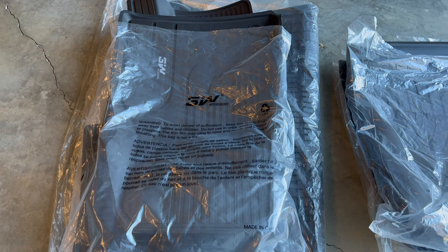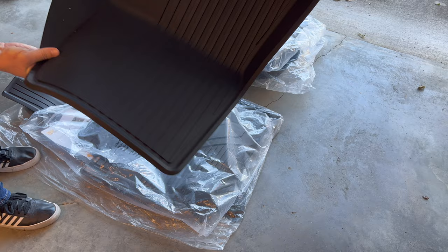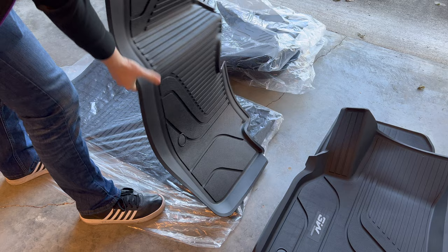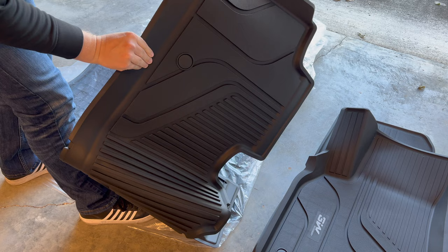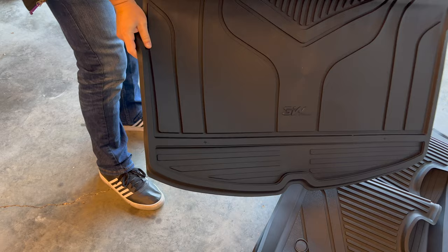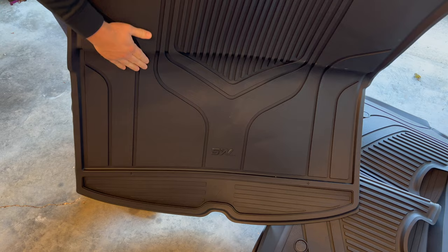Alright, so these are the two sets. We have the 3W set with front seats, back seats, and cargo, and then the WeatherTech with just front and back seat. Here's the 3W liner — there's the front, other side, and the back seat. It definitely has a softer feel to it. It's still rigid but not like hard plastic, so it feels like it should have a little bit of grip.